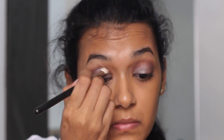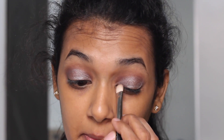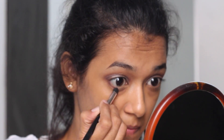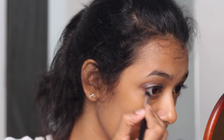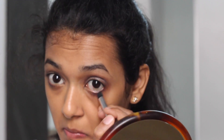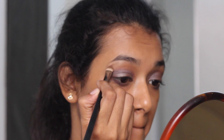I'm blending both the colors with a fluffy blending brush. Next I'm taking the same Plum shadow and applying it on my lower waterline. To highlight my brow bone, I'm using a shimmery cream color onto the highest points of my brow bone.